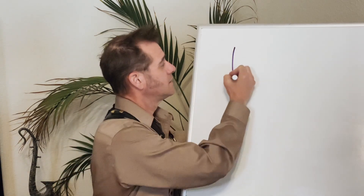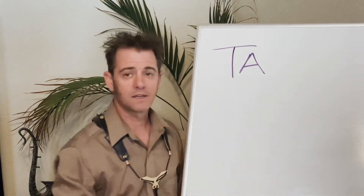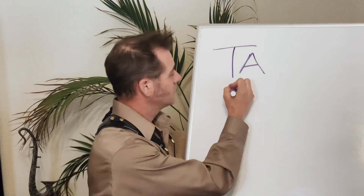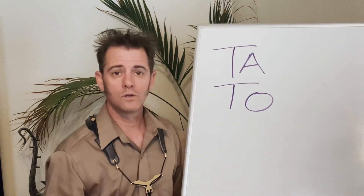Okay, so we have our whiteboard. I was talking about letters and words we need to use for our articulation. The words we need to use for articulation start with TA — T, A, TA. There's also TO — T, O, TO.